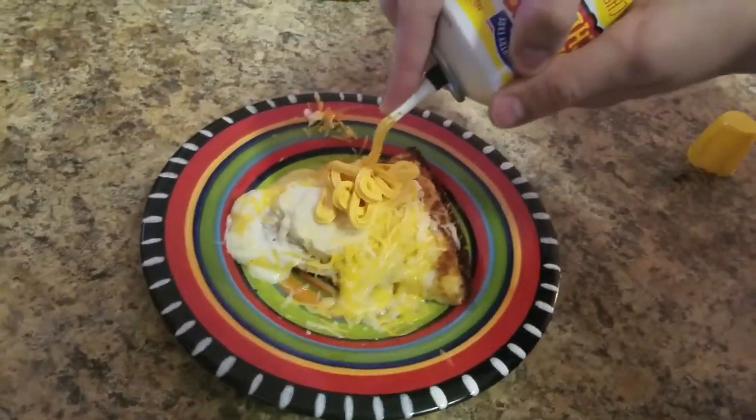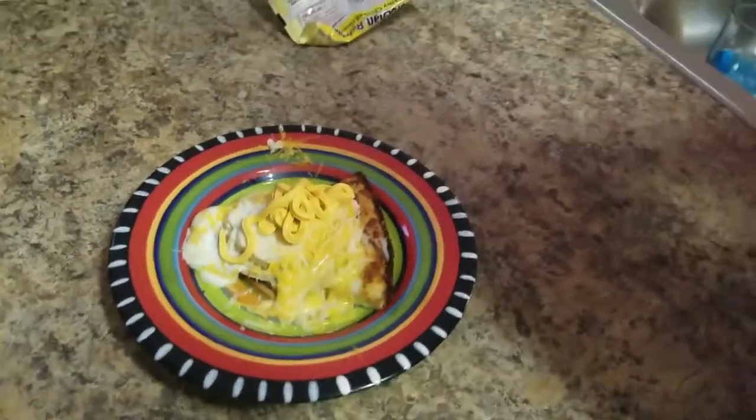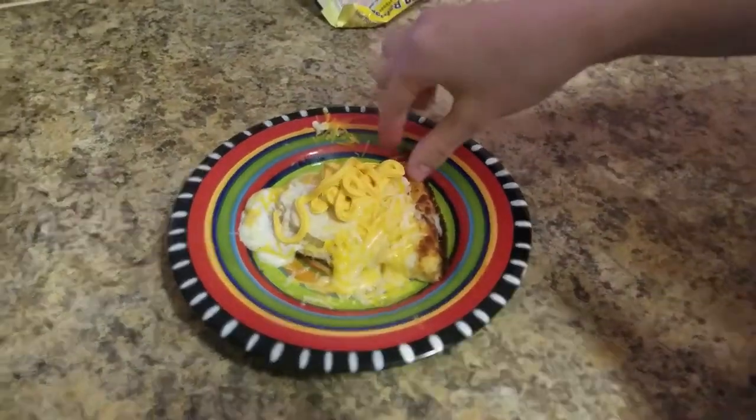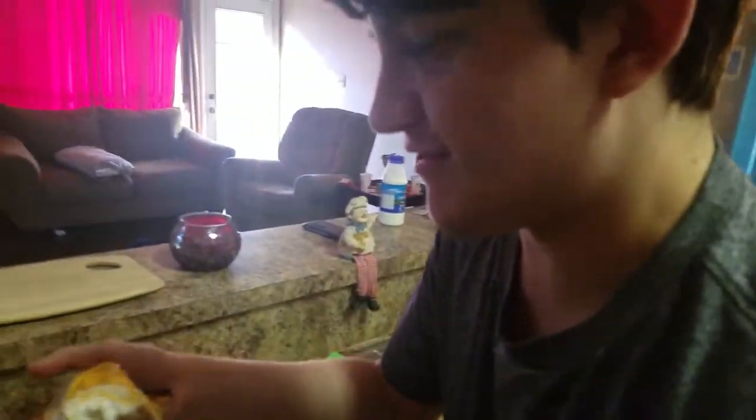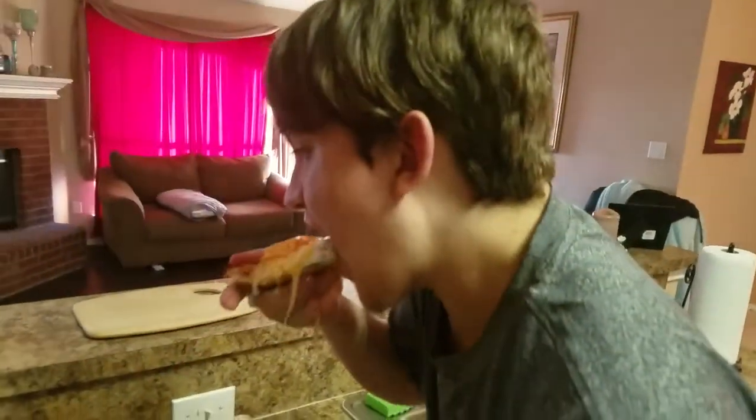Mmm. Just look at that. And now I'm going to have to eat it. Oh, this looks... mmm. This actually looks not that bad. Let's taste it though. Mmm, that's actually good.